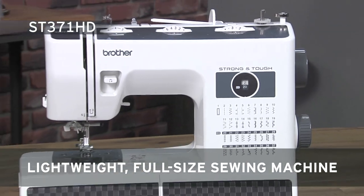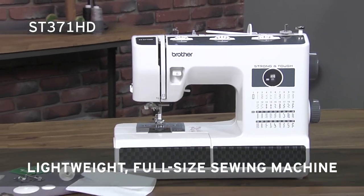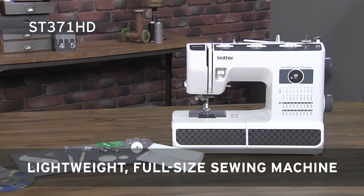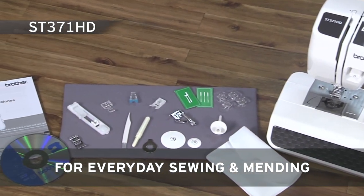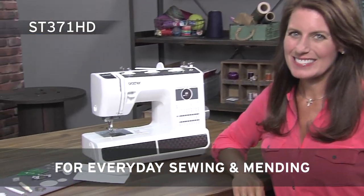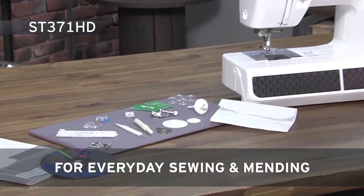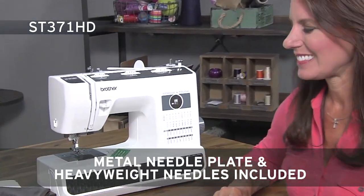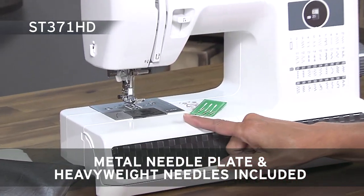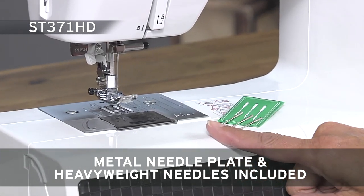Our strong and tough ST371HD is the perfect machine for everyday sewing and mending on everything from durable outdoor fabrics to lightweight elegant silks. This machine can handle layers of heavy fabrics due to the included metal needle plate for smoother fabric feeding and a heavyweight needle set.